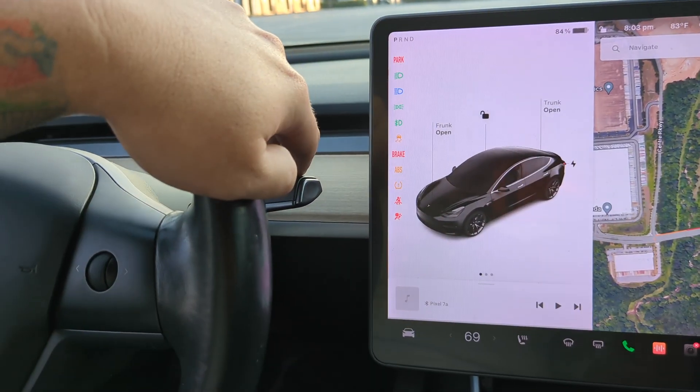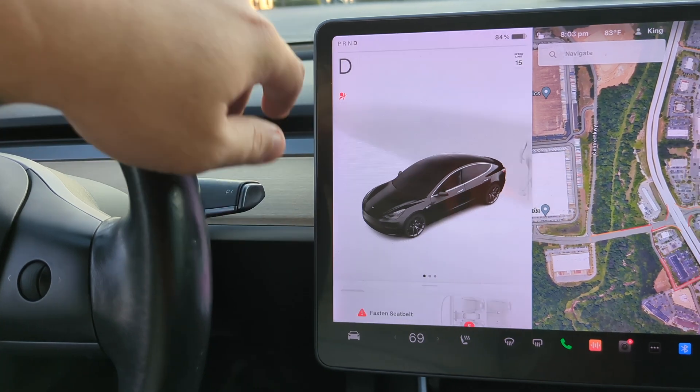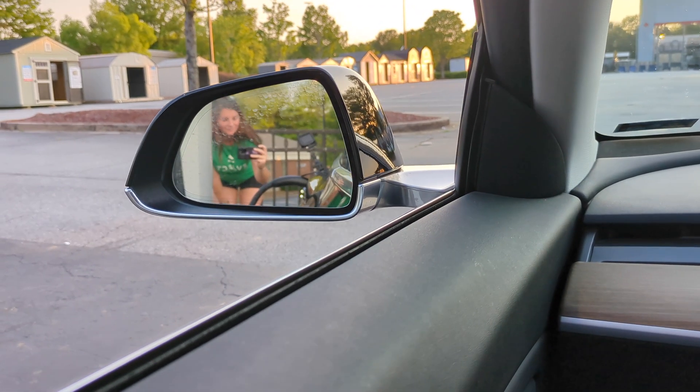The charge port is closed, it thinks the cable is unplugged. I can put my foot on the brake, I can go into drive, and then I can pull away.